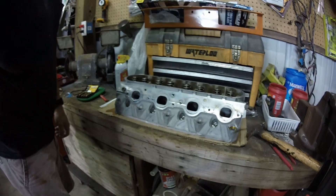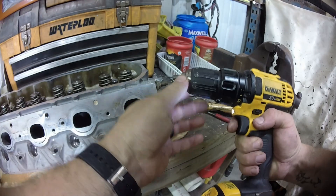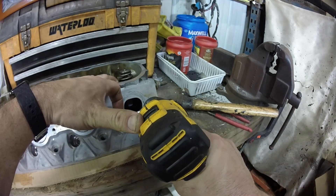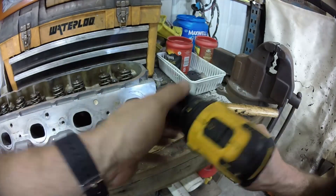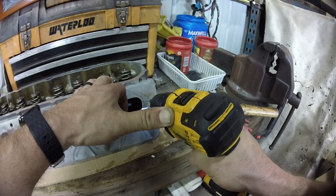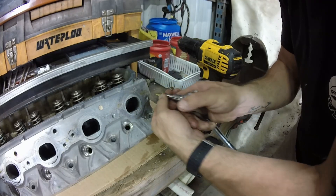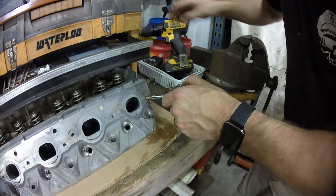These things were in here pretty tight, so let's hope they come out easy. I'm going to pre-drill a little pilot hole to start. We pre-drilled the hole and now we're using a quarter-inch that fits around the edges. We're just going to crank this and as we try to extract it, it should bite down and pull it out.